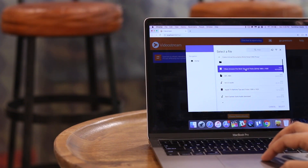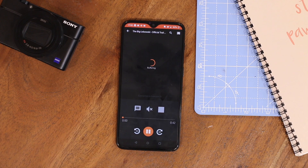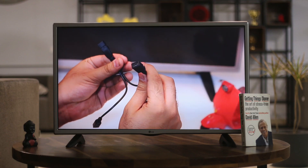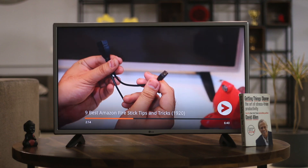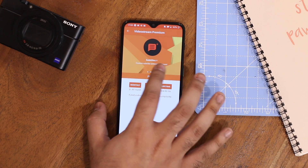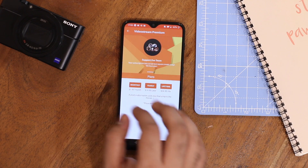VideoStream streams local content from your computer to your TV using Chromecast. It doesn't require any setup — just run the installer and select a file you want to stream. You can control the playback using the companion Android or iOS app. It works just like Plex but it's completely free. If you need extra features like playlists, extra subtitle settings, night mode, and autoplay, then VideoStream Premium is for you. Overall, if you want to stream videos from your computer but don't want to pay for Plex, VideoStream works just great.